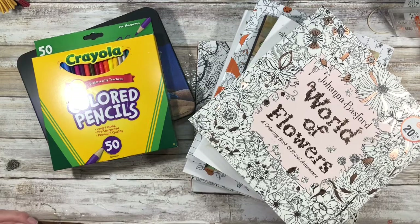Hi guys and welcome back to my channel. My name is Johanna and for those of you who are new here, welcome. And for those of you who are returning, welcome back. In today's video, I'll be doing a small coloring book and supply haul from Amazon and Target, so if that is of interest to you, please stay tuned.